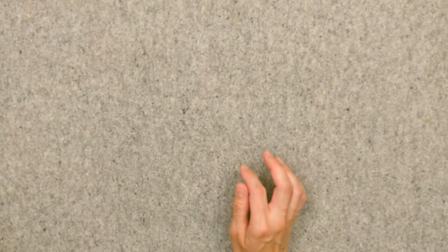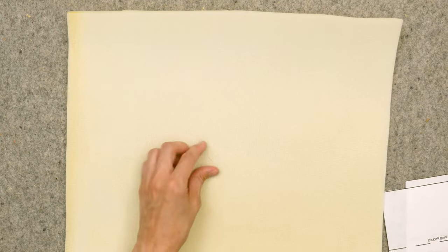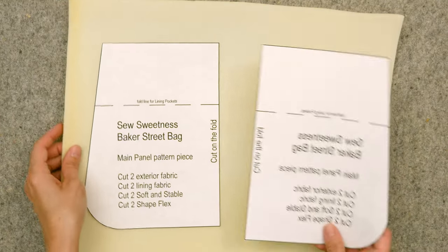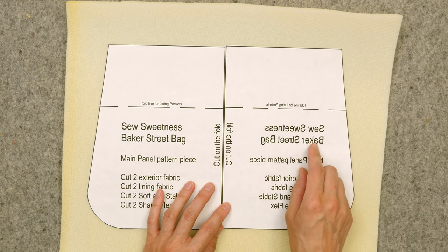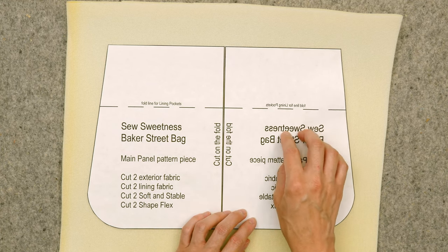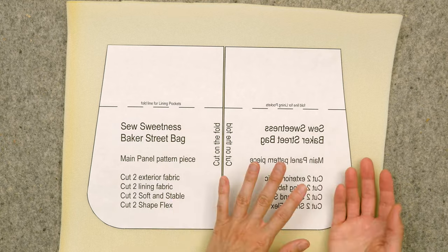I was also curious to see if freezer paper would work for cutting out foam interfacing. Because foam is a little bit thicker I did not cut on the fold. What I did was print one pattern piece and then print a second one in mirror image — you can tell it's mirror image because all the text is backwards. On my Epson printer, the mirror image option was under Properties, then More Options, and there was a checkbox for mirror image.